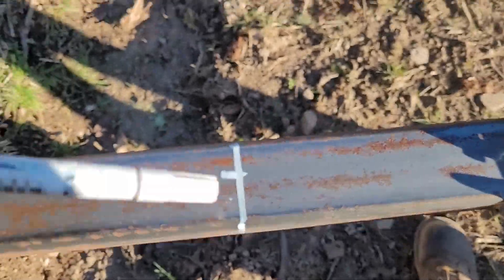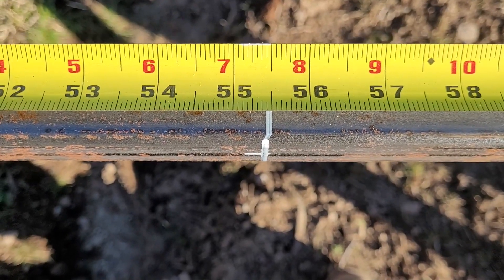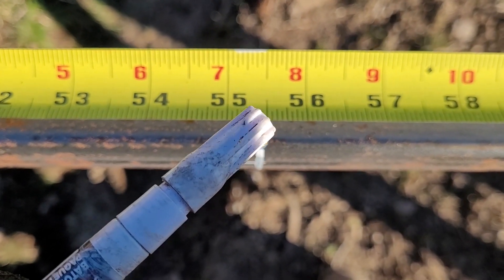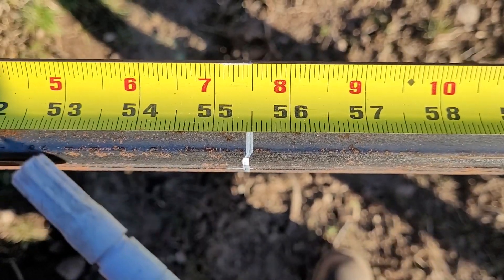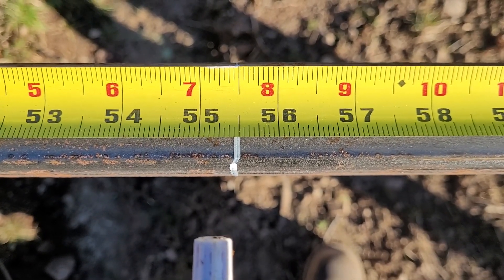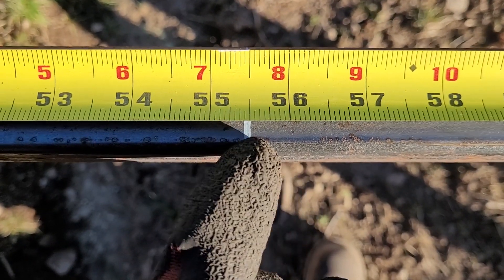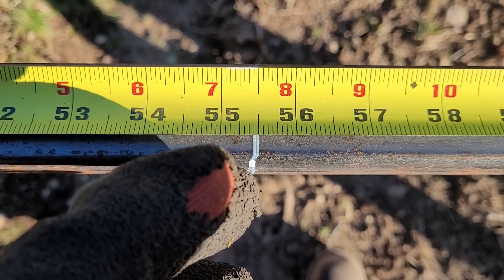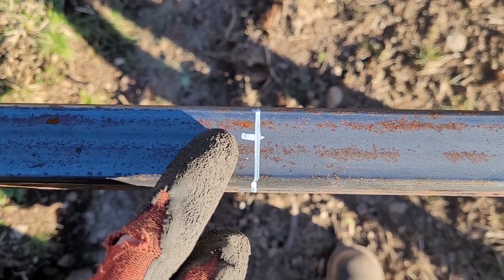I took the tape measure — there we go, that gives you an easier view of how I did it. You can see the 55 and a half inch mark for the first piece I'm going to cut. I made that white line between the 7/16ths and 8/16ths, which gave me my 55 and a half inch mark. I'm going to cut on this side of the white line to keep that line intact, because that is my final piece. That little white line indicates the piece I want to keep.